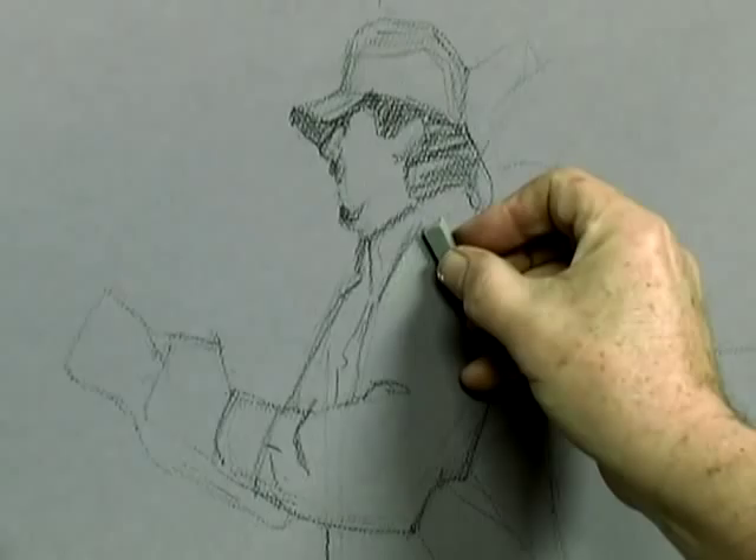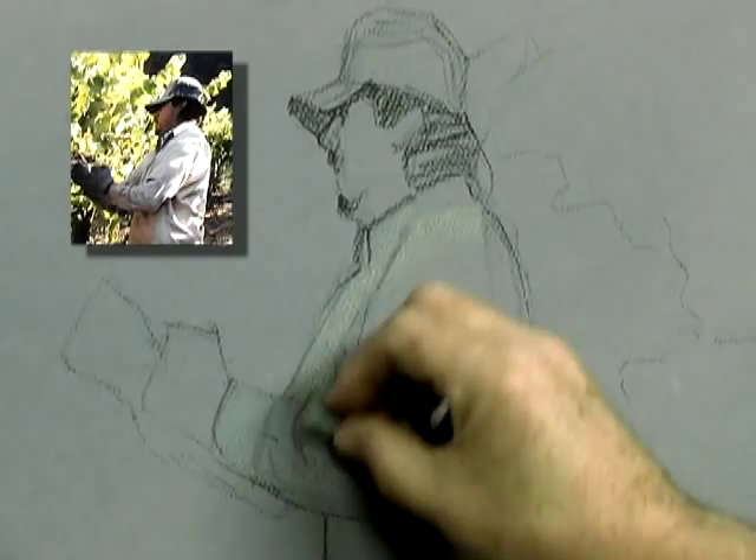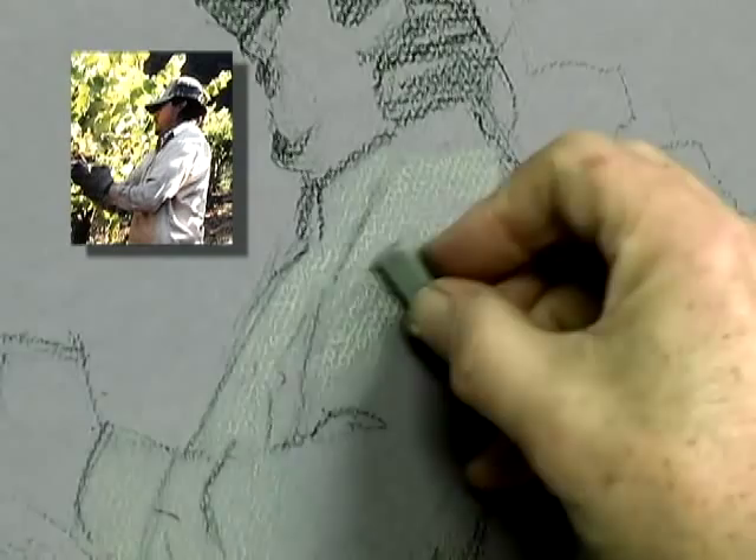Just lightly begin to lay in where the shadows are. This whole area is in shadow. If it looks a little lighter on the paper, don't worry about it — it is.